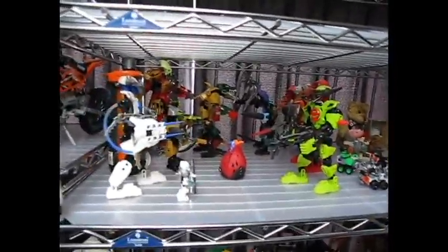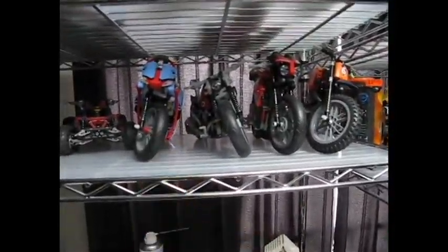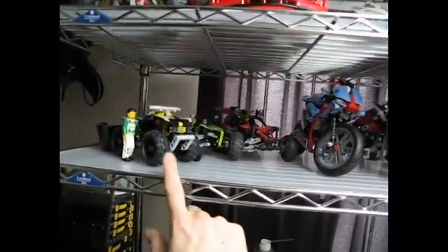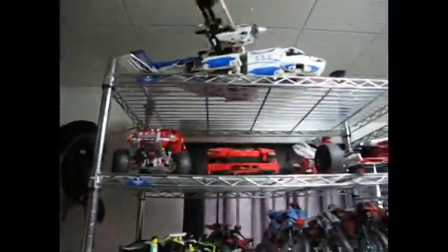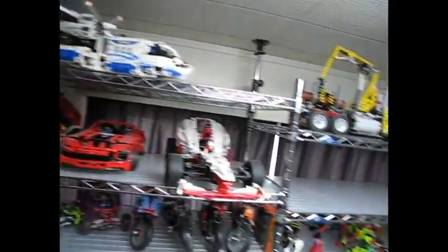Coming up here you can see a little more of my Star Wars and some of my heroes and Bionicle. Of course I have my Technic — this time I've added this particular motorcycle here and this pullback one here, plus my other Technic sets.